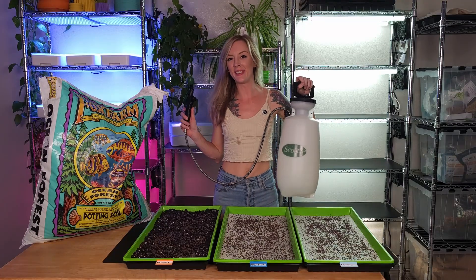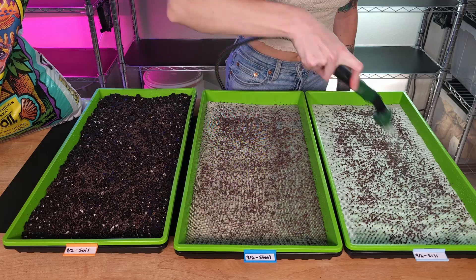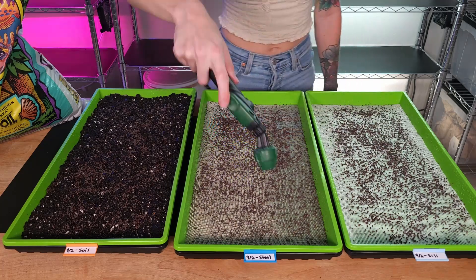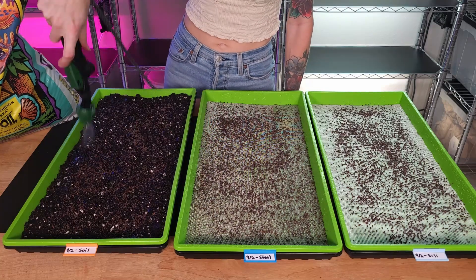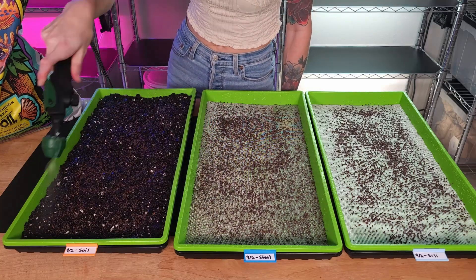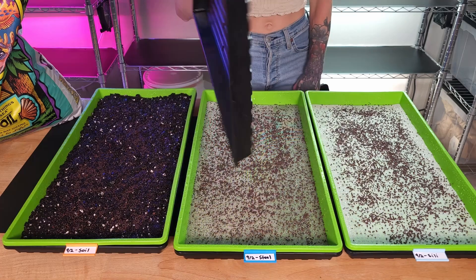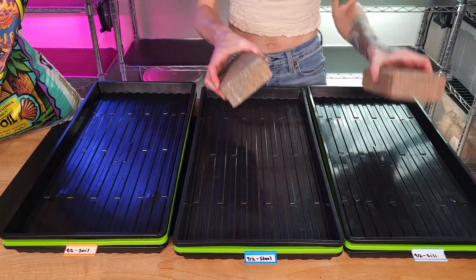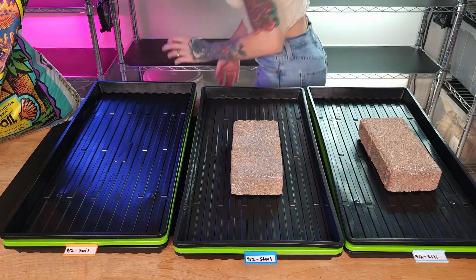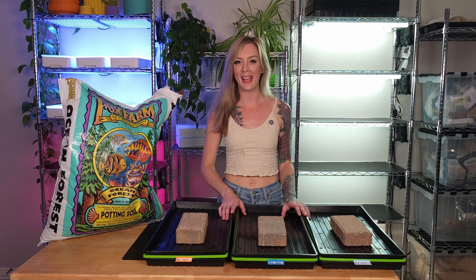Now let's go ahead and get our trays misted. This is my personal favorite misting device — I love how this mister sprays water across my tray. It really puts out a good amount of water while still keeping it even, which really can make a big difference in your germination, especially when using reusable grow mediums. Now it's time to take a no-hole 10-20 tray and place it on top to trap in that humidity on each group. We'll also be adding weight to each tray. Now all I have left to do is place these on the shelf behind me where they can continue to germinate.